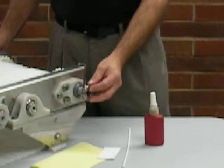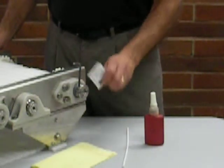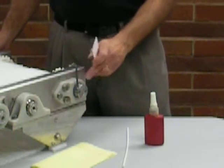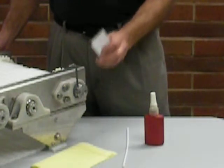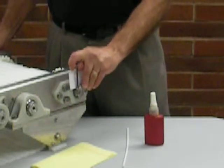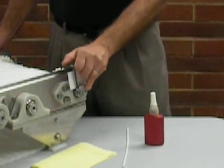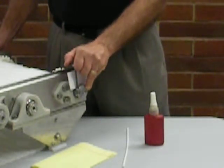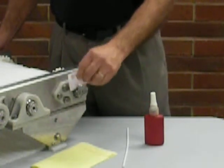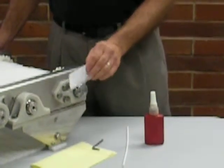Now installing that double lock sleeve, you want to slide it over the shaft and into the bore of the poly round bearing. Now to keep from pinching the two mating surfaces, you want to use a piece of paper or a business card and go ahead and put it between the edge of the sleeve and the front of the bearing. That paper will allow us the perfect gap to keep from pinching those two surfaces. Go ahead and tighten that sleeve down onto the shaft, then remove the card.